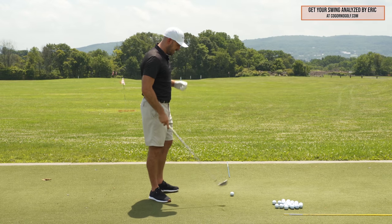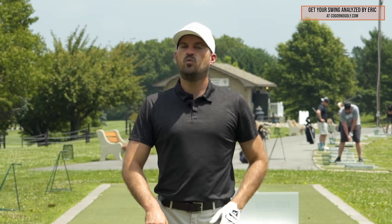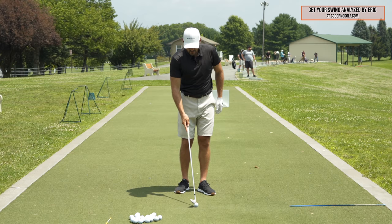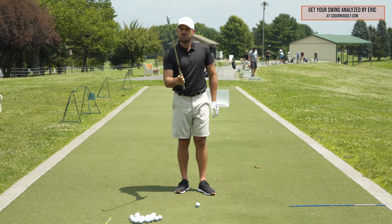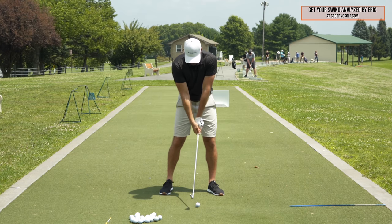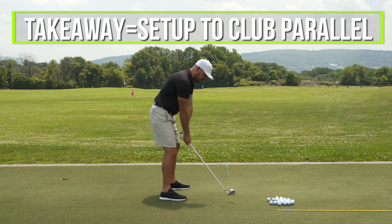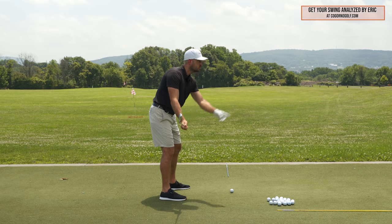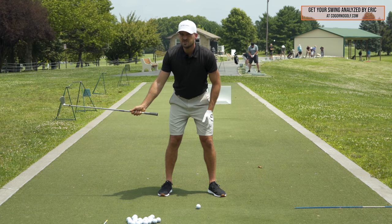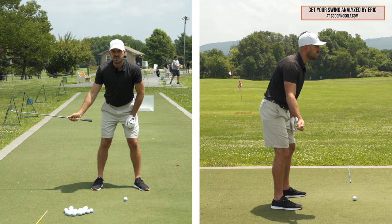All right guys, so the perfect takeaway, the most common faults, how to fix them, and one drill I use all the time that can really fix so many different things. Let's briefly go over what a perfect takeaway position is. We'll define the takeaway period from setup until the point where the club gets parallel to the ground. From the face-on angle, when the club's parallel to the ground, we'd call that the completion of the takeaway — this is where we check to see if the takeaway is correct.